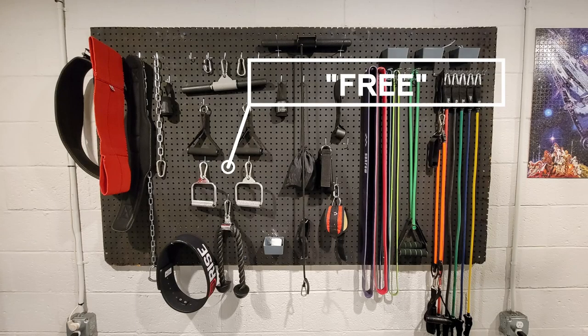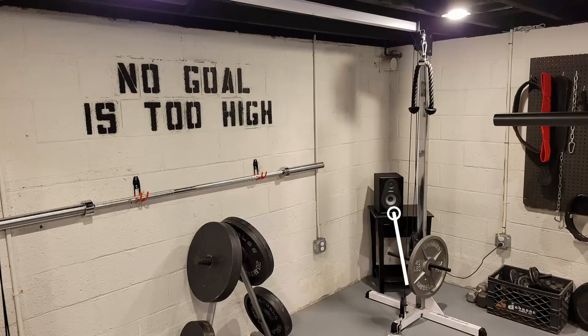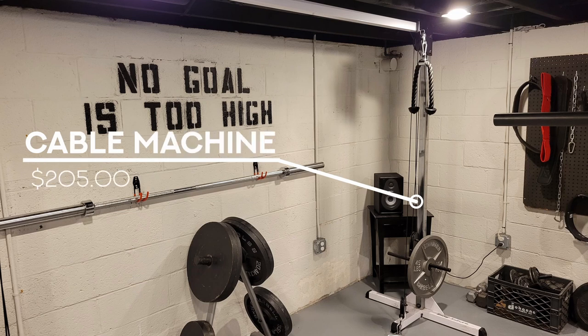Everything else you see here was free-ish. All the attachments came with other things I spent money on, so not exactly free. But I did get a free subwoofer/speaker — I bought my kids an electric piano on Facebook Marketplace, and the guy gave me this speaker. I had devices that turn any speaker into a Bluetooth speaker, so this was a win. The cable machine I got for a steal on Facebook Marketplace — and yes, that's the last time I'll say it because that's where I found basically everything.